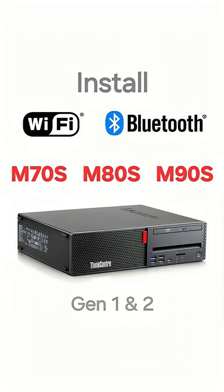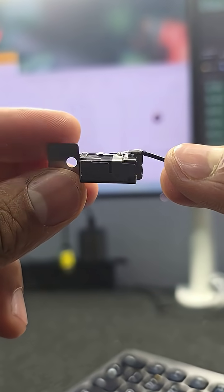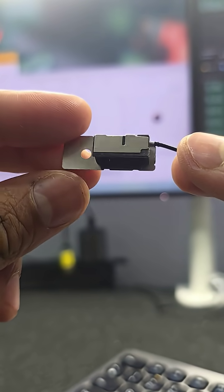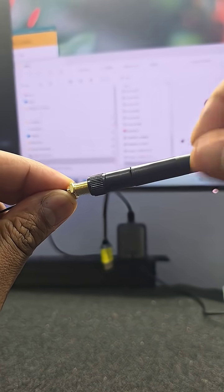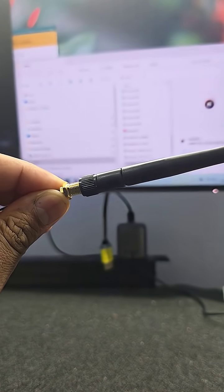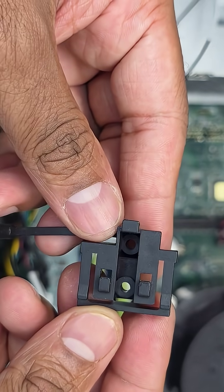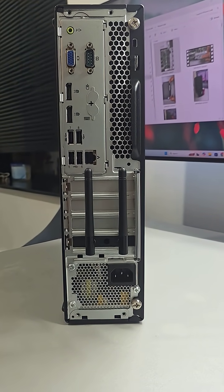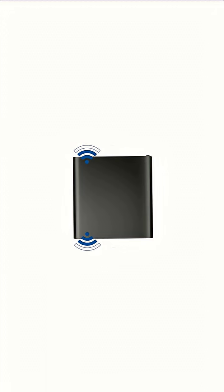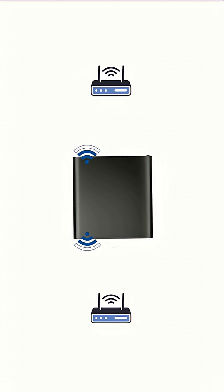If you have a Lenovo small form factor PC and are looking to make it wireless, this video is for you. For this project, we have a very high quality front antenna made of metal as opposed to PCB. The kit also has a back antenna, and includes everything including a hard-to-find safety bracket and mounting bracket. There are alternative cheaper options with two rear antennas, but placing antennas on both front and back yields a better quality wireless connection.